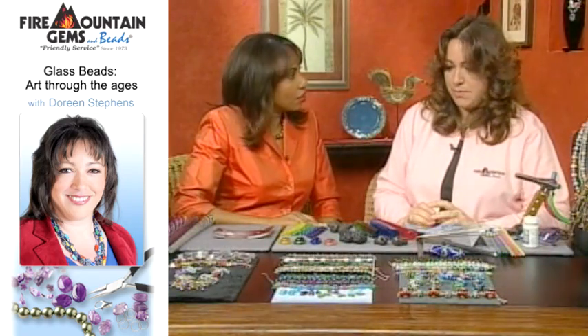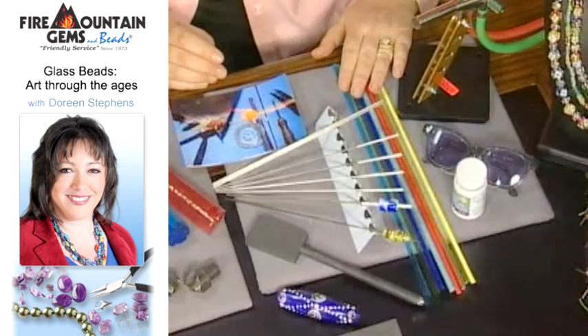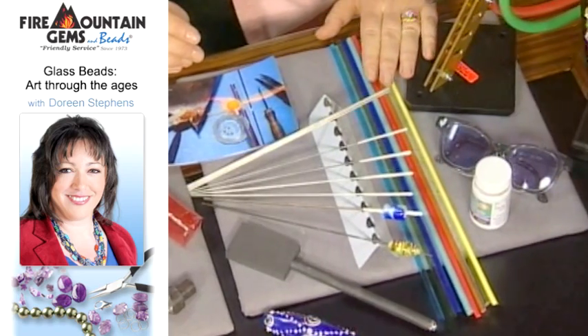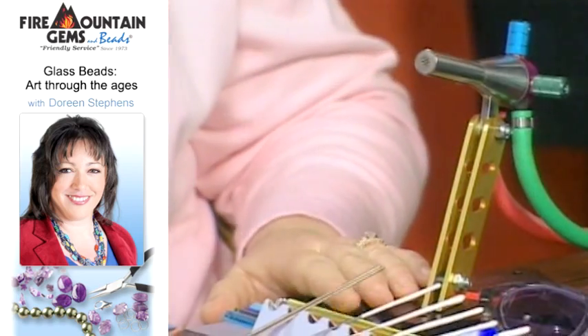What are we going to start with? Today we're going to talk about the three most popular selling beads right now. The first one is a lampwork bead. It's also known as a wound bead. A lampwork bead starts off with a torch, also known as a lamp, and that's how they got their name.